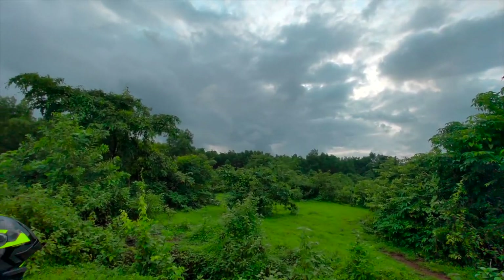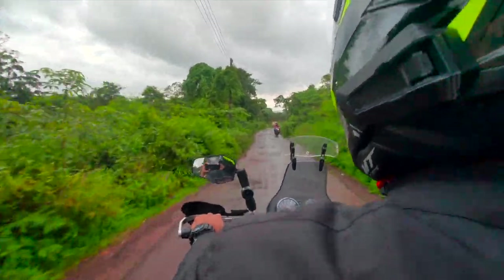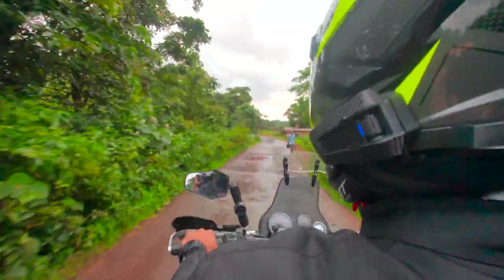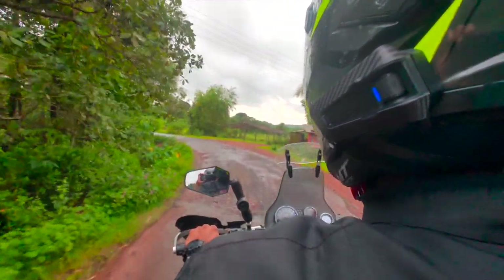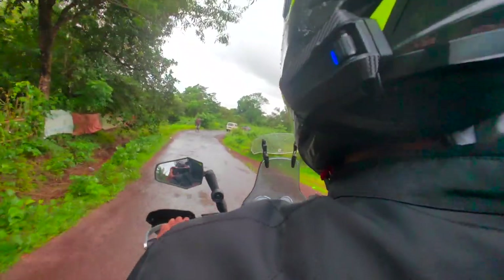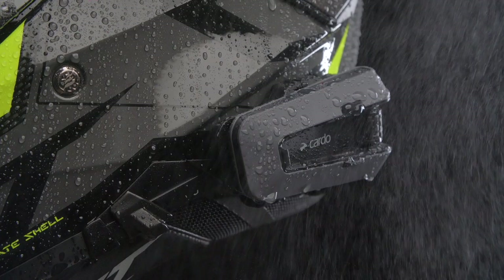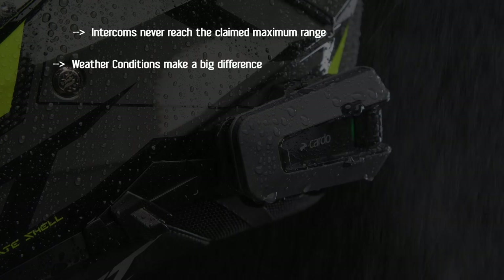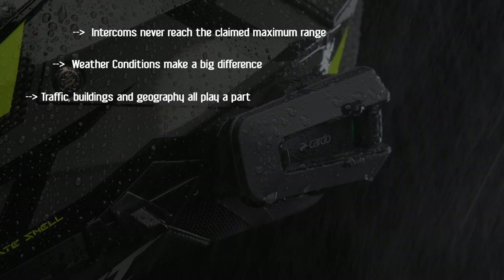Testing on a cloudy day, the Cardo Packtalk Edge had good range, reaching just short of 1100 meters on Bluetooth and mesh. That's down on the claimed 1600 meters, but still impressive. After several years of testing motorcycle comms, I've learned a few important points: intercoms never reach the claimed maximum range, weather conditions make a big difference, and traffic, buildings and geography all play a part.